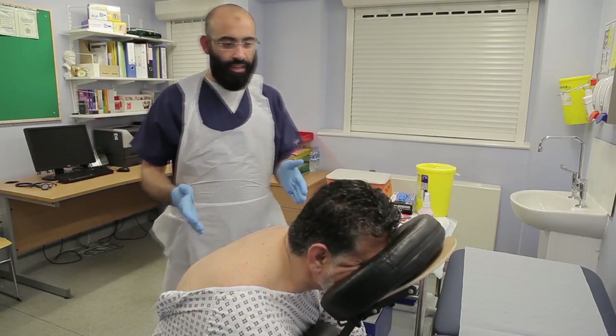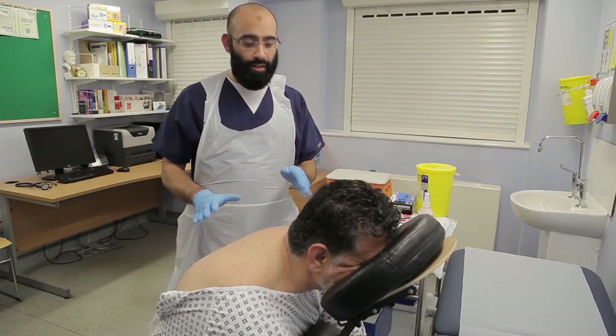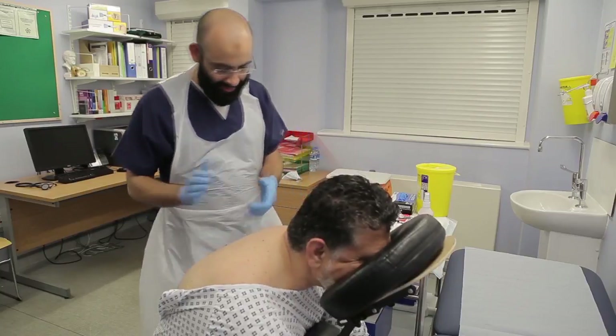We've got our patient positioned here, just checking that they're comfortable. Yaki, are you okay? Yeah, very comfortable, thank you.